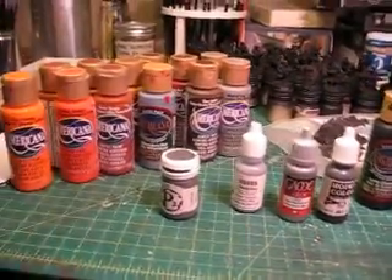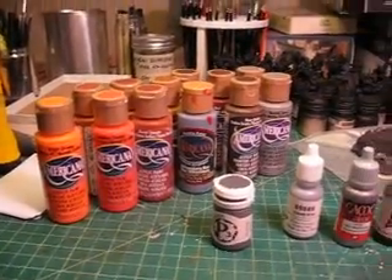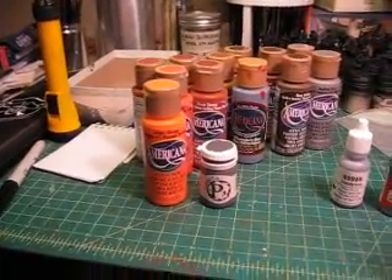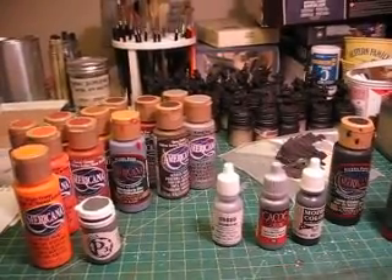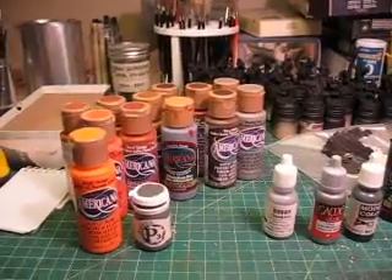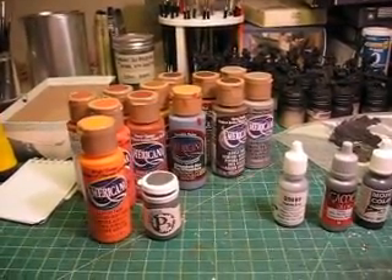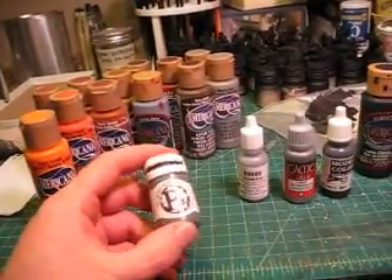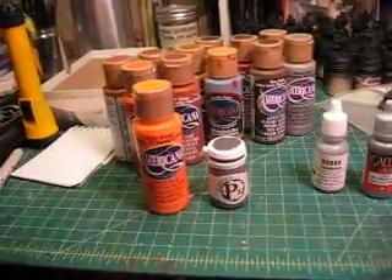This hobby paint is phenomenal. I took a three-year hiatus one time from painting — P3 and this Americana were sitting in my drawers, and so was some Poly S, some old Ral Partha paints, Testers acrylic — and a lot of those dried up on me just sitting around. These paints here literally just got a few shakes and came back to life. The Americana line — same thing.